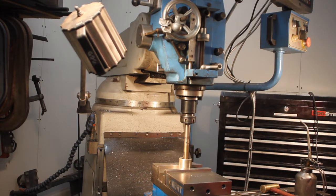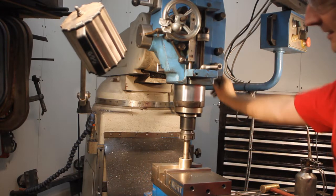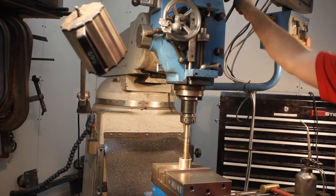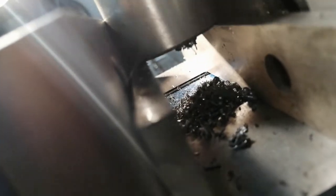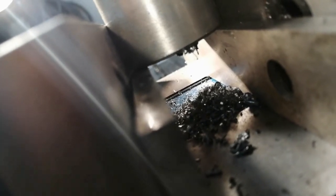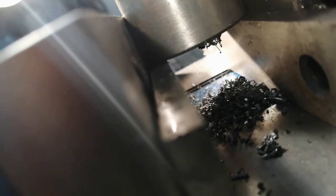No one says it's fast, but it's a free exercise too. Here is the cutting action — I assume some swarf is falling down.